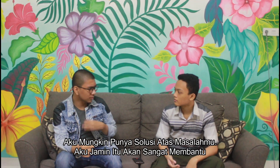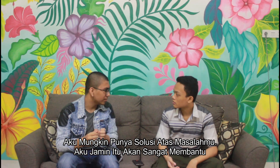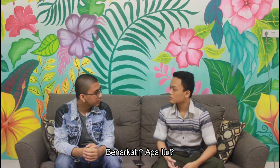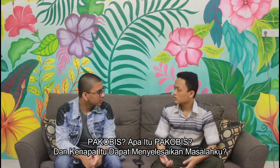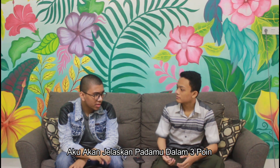Well, I might have a solution for your noise pollution problems. I assure you that it will be really helpful. Oh really? What is it? Yes, it's called Packabish. Packabish? What is Packabish? And why can it solve my noise pollution problem? I'll explain it to you in three points.